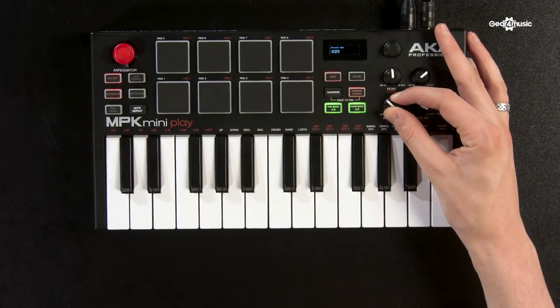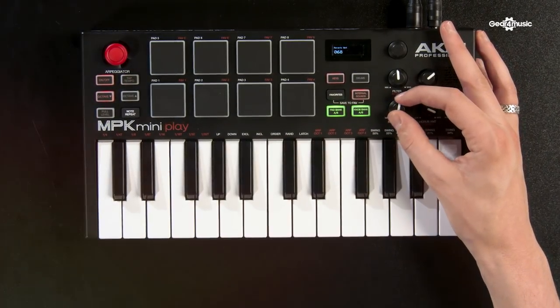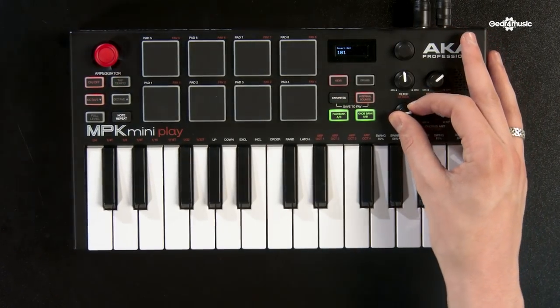Hi there, this is Rob from Akai Professional, and we're here today to look at the MPK Mini Play, which is the latest addition to the Akai family. It is essentially an MPK Mini but with a built-in sound set, giving you 128 playable key sounds with 10 drum sounds, which you can use with its built-in speaker — so completely portable.